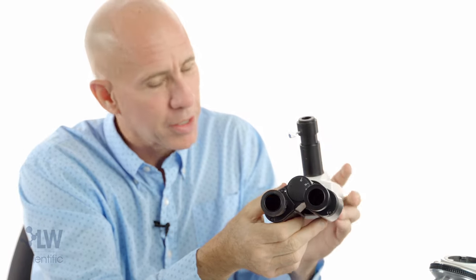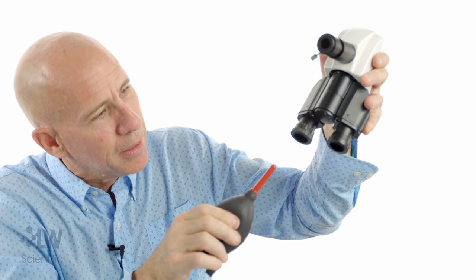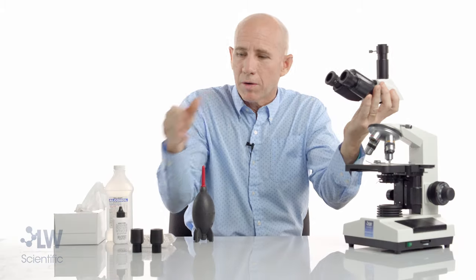Cleaning a prism is just as hard as cleaning a camera sensor — the same rules apply. If we see a speck or know it's there from our process of elimination, I'm taking the head off. I've removed my eyepieces — they will fall out and hit the floor, so be careful. Let's hold it like this and blow it out.